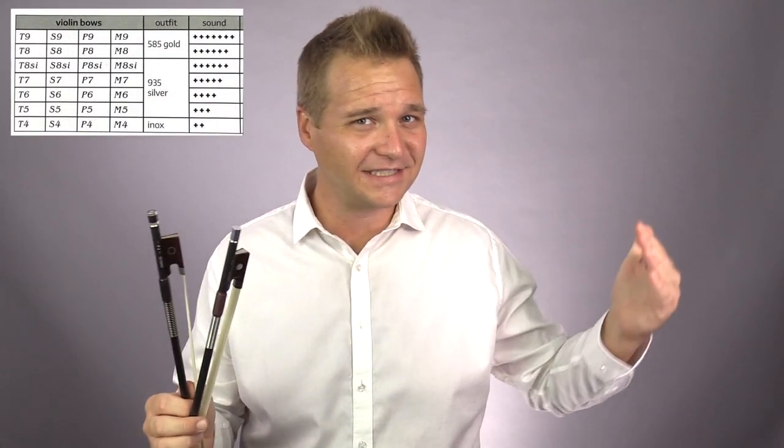If your head is spinning from the abundance of options to choose from — at the time of filming, just for violin alone there are 42 different bow options — it's not your fault. There are four series of bows and seven classifications, and there are also round or octagonal options to choose from.